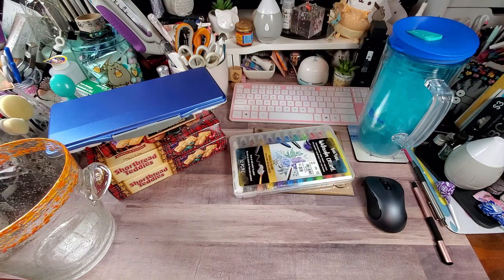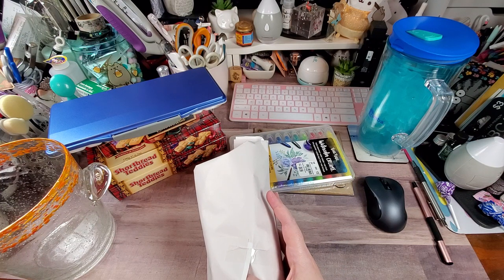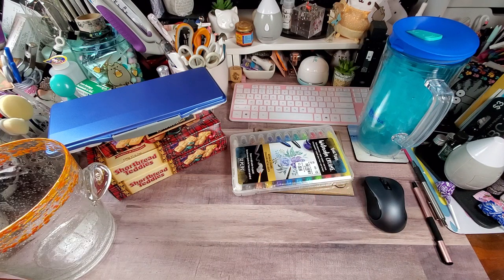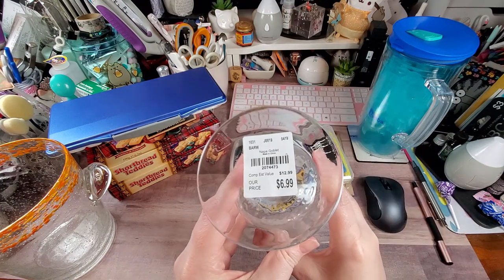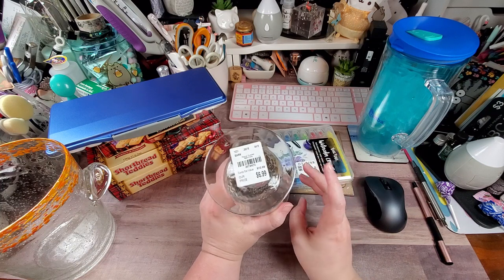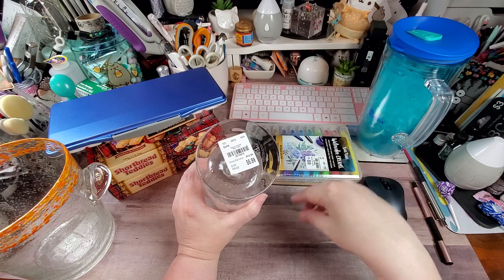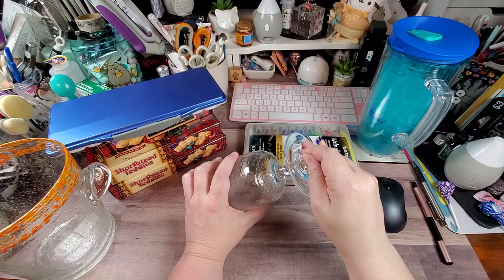I'm only going to show one of these. I have been eyeing these at Tuesday Morning for over a year. They went on clearance, but I didn't think they went on clearance enough. Then this past Sunday and Monday, clearance was an additional 25% off. So I got these goblets — Napa style. They're normally $13 a piece. Just a little FYI: 40% off with an additional 25% doesn't mean 65% off. What that actually means is you get 40% off the $6.99, and then you get 25% off what's left over. So you're not actually getting 65% off.